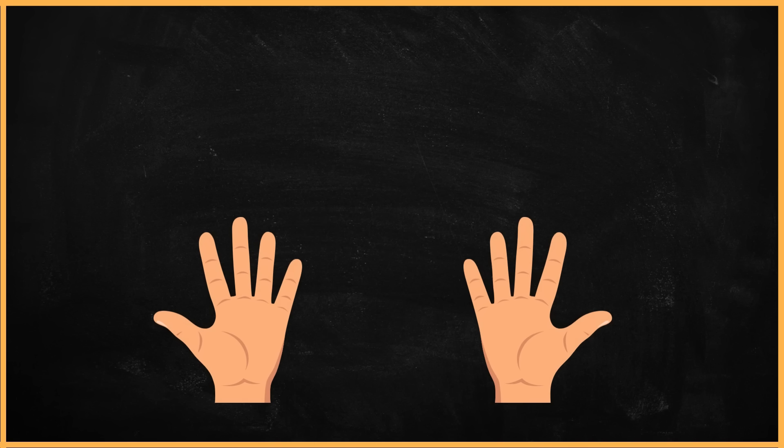Before we start, let's warm up. Let's start by counting how many fingers we have. Are you ready? Let's begin. One, two, three, four, five, six, seven, eight, nine, ten. We have ten fingers. Good job.